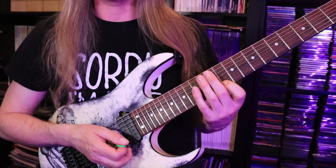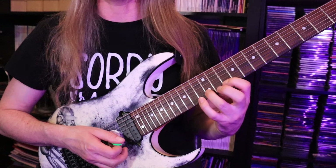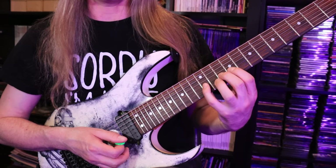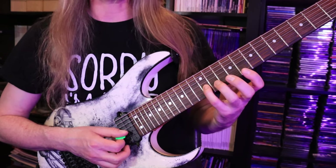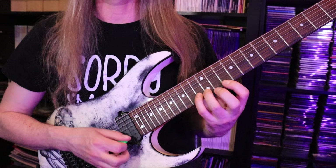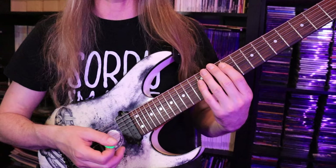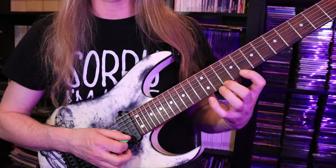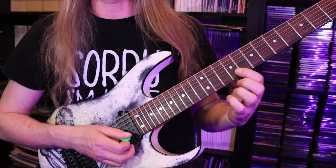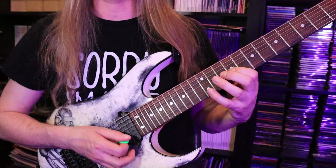Moving on — I move back to the 10th fret, second string, and I'm going to play five notes: A, B, C, B, A — or 10, 12, 13, 12, 10. Then I'm going to move to the third string. I'm going to have to do a little bit of a position shift to make this work. To get the notes I want, I'm going to play G at the 12th, F at the 10th, E at the 9th. And that actually directly mimics the previous eight notes — five notes on one string, three notes on the next.